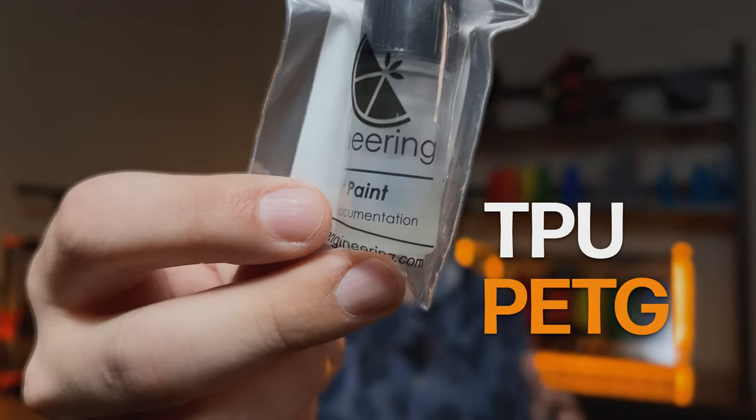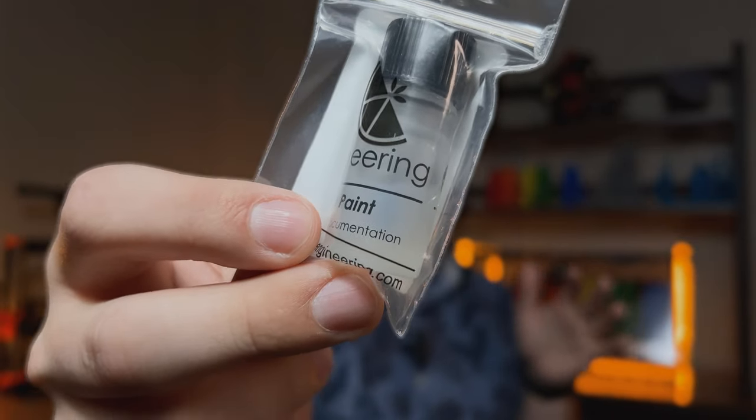TPU and PETG are notoriously sticky and a pain to print with. It's been a little while since we made a video about plastic repellent paint since we launched it in 2020.